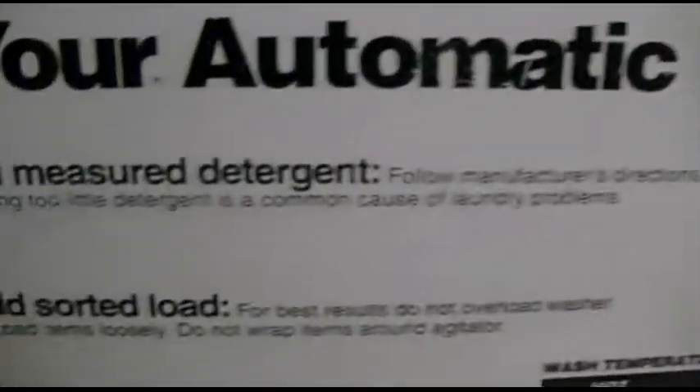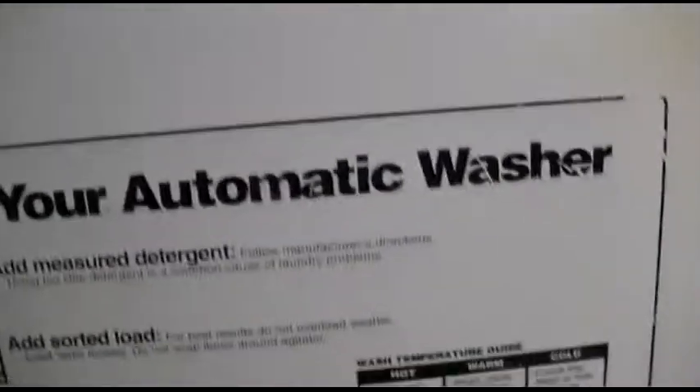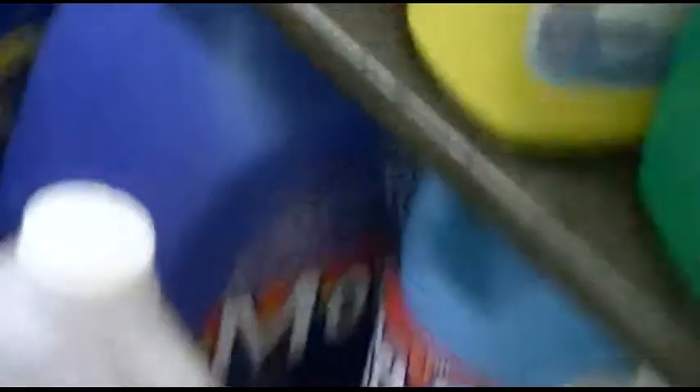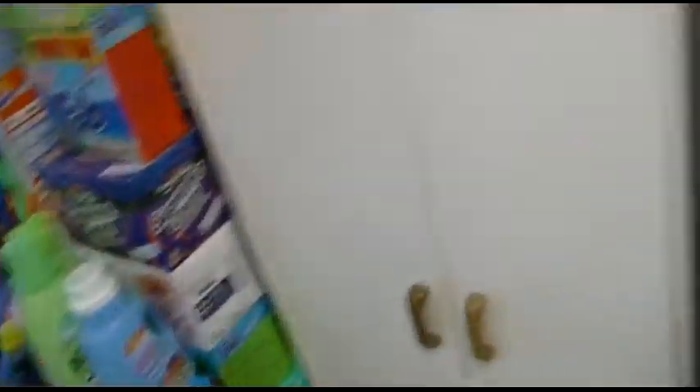Using too little detergent is a common cause of laundry problems. I have to remember to use more detergent - I have more detergent. It does say more, so I have more detergent.